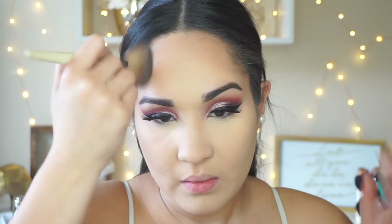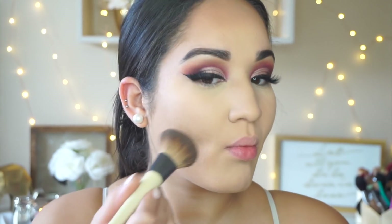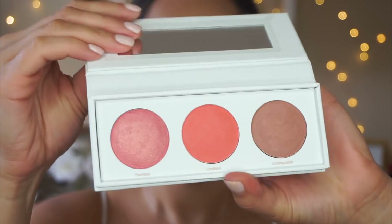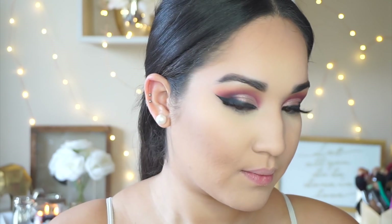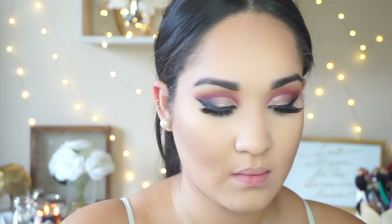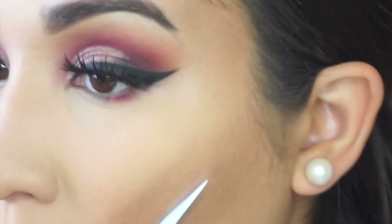For bronzer I'm still using the Tarte palette, taking the shade Sculpt on an EcoTools powder brush and going over the cream contour, chiseling along my cheeks — though I'm not a fan of this powder sculpting shade either, I just rolled with it. For blush I'm taking the Be Fearless blush palette from Real Her Makeup and taking the shade Unstoppable. I've actually been into blush lately, which surprises me because I'm not normally a blush person, but I'm here for it.